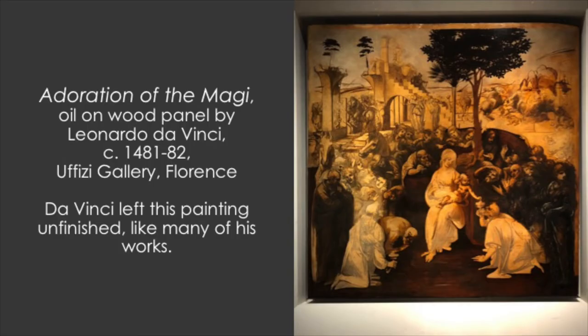When I visited the Uffizi in Florence, Italy, I actually took this photo of his unfinished Adoration of the Magi, which is the inspiration for our work today.